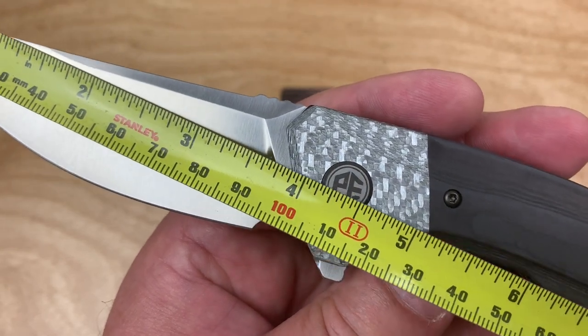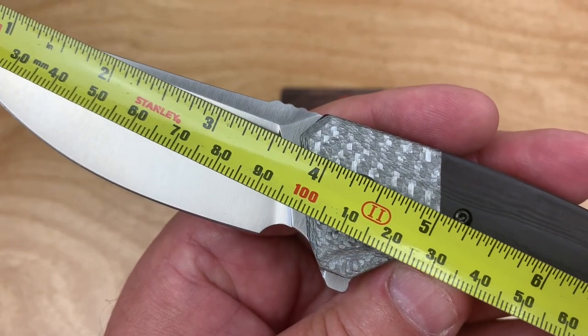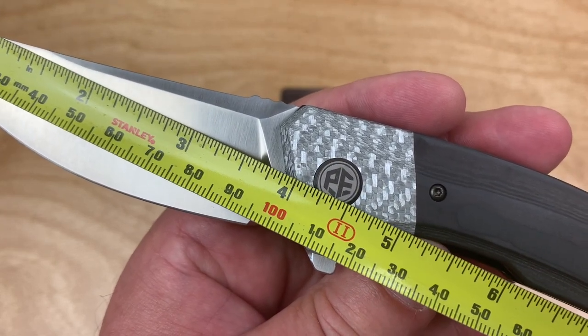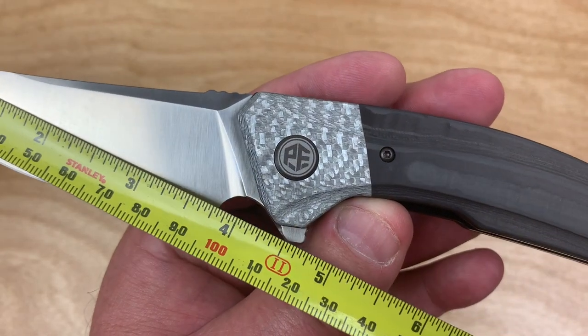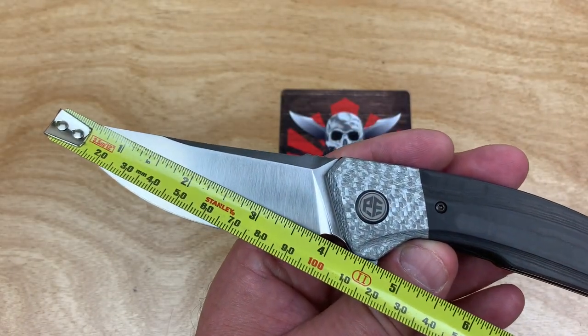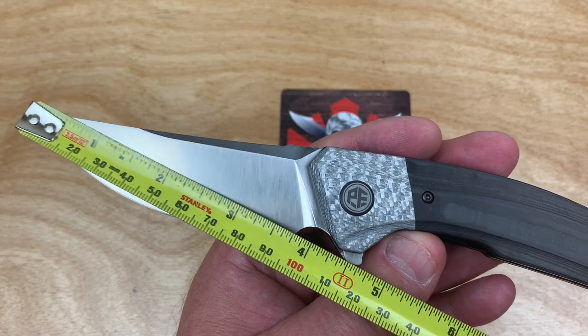Down here it's like 100, 102, 103 millimeters overall blade length. The cutting edge is 96mm — three and three-quarter inches — with that trailing Persian sweep craziness.